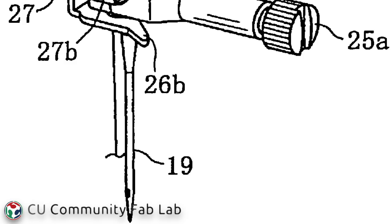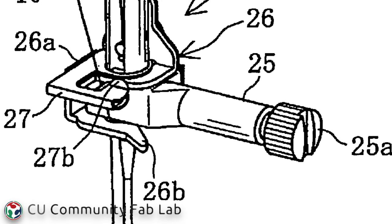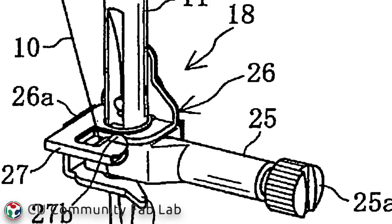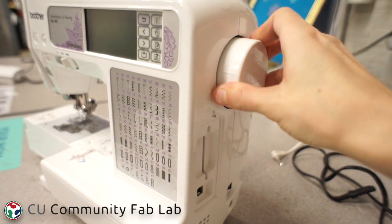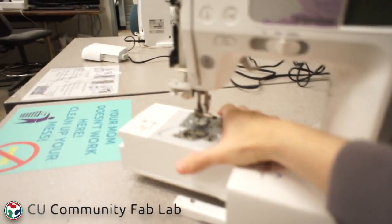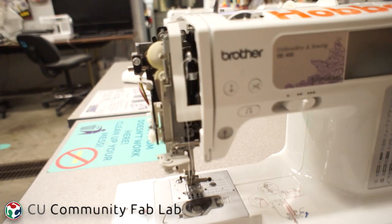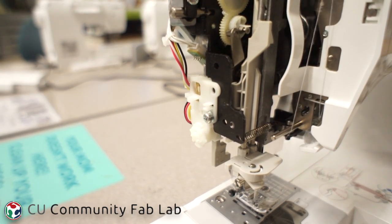The needle bar is the part of the machine that goes up into the inside of the machine and connects to the gears to move the needle up and down. The needle attaches to the end of the needle bar. Whenever you're doing anything with the sewing machine, it's important to turn the wheel towards yourself and not away from yourself. Turning it away can mess up the timing of the sewing machine, so you want to avoid it if at all possible.